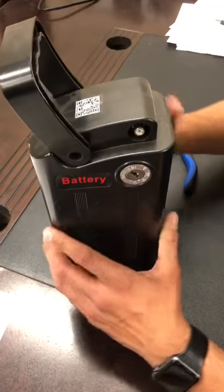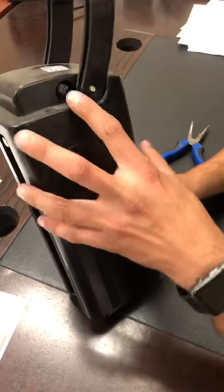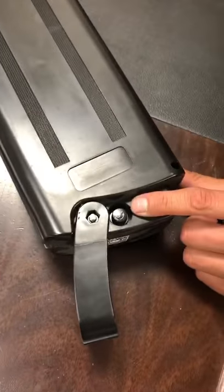What you're first going to do is lift up the handle. One side has the RCA plug for the charger, the other side has the fuse plug. So what you're gonna do is lay it down — here's the fuse plug.